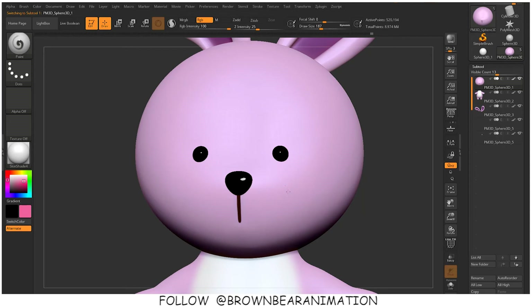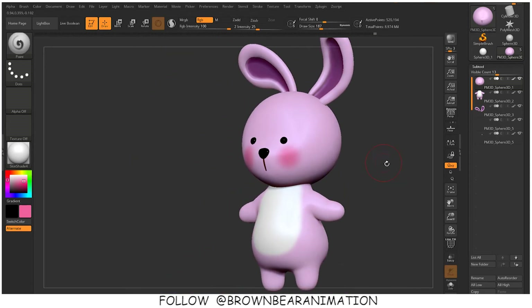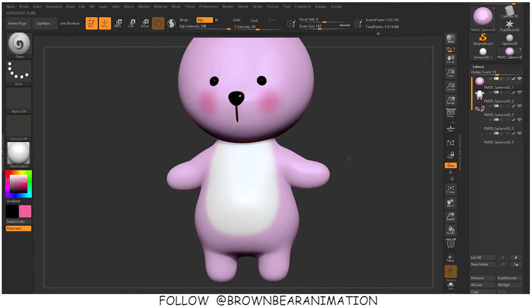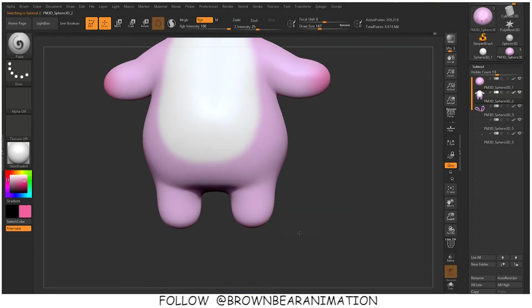A little bit of blush on the cheeks. Basically, coloring a model is very simple in ZBrush — you just have to select the color, select the material, select the brush, and select the mesh, then just paint on the model.